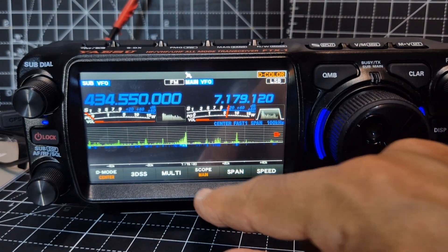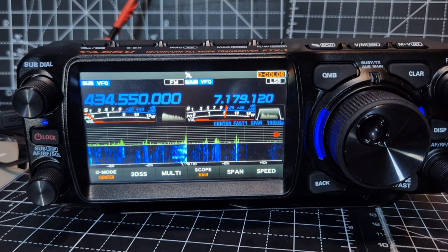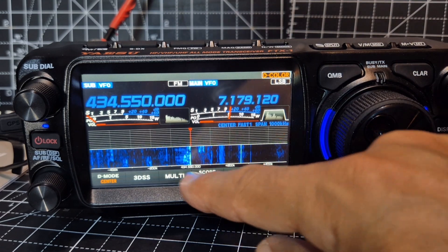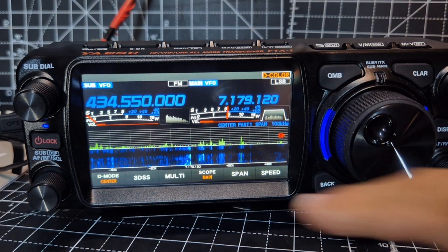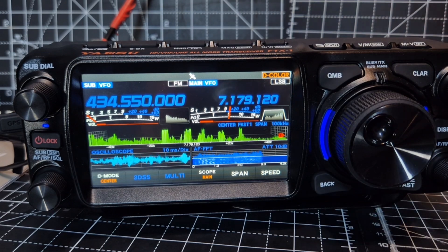Dual receive and you can swap the sub like that. You can't see both halves at the same time — who knows, they might add that. So you switch by pressing that. And obviously you've got the Multi and the 3DS. Bye for now!